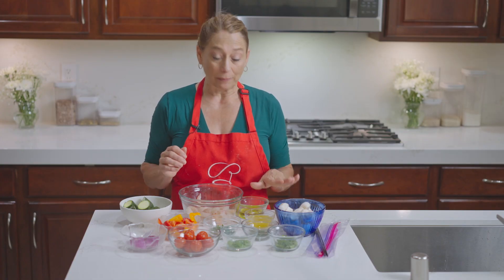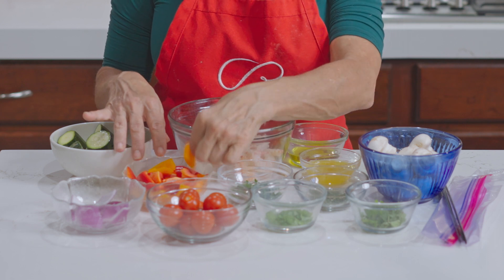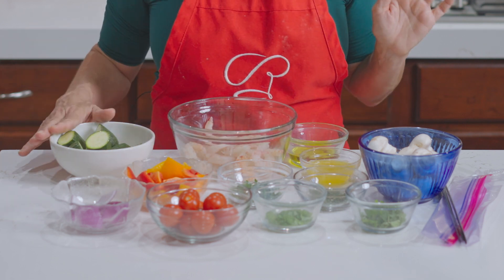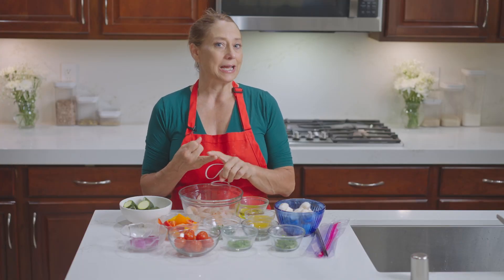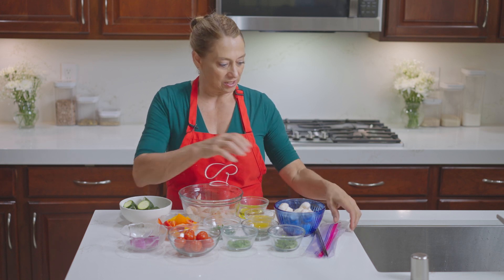You can choose whichever ones you want. Today we're going to be doing button mushrooms, cherry tomatoes. I have some lovely orange and red pepper, onion, and zucchini. I've done it with broccoli — you can add pineapple. Get creative and you can have lots of fun.